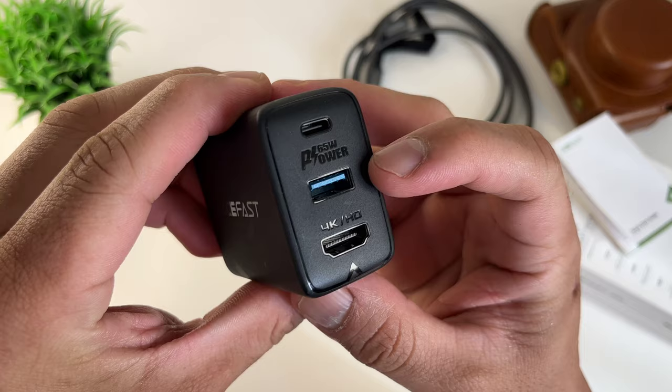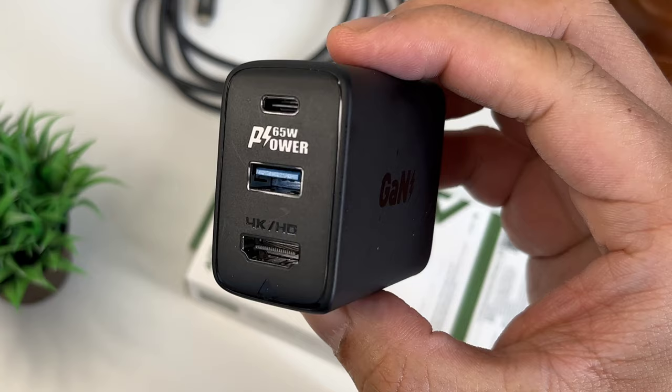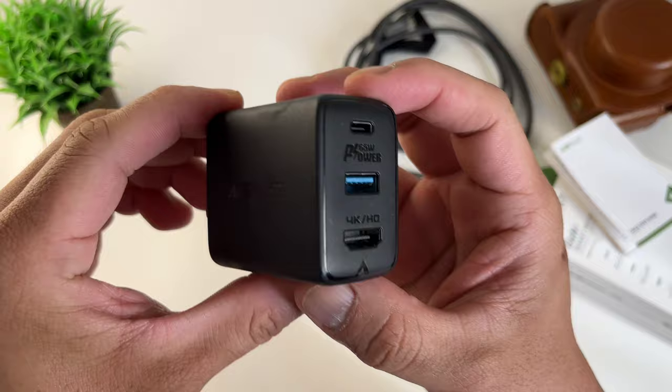Here are the actual ports: Type-C, Type-A, and HDMI. The Type-C can output 60W maximum. The Type-A outputs a regular 5V 1A. And the HDMI port can output 4K at 60Hz. That's our unboxing — let's test this beast in real life.